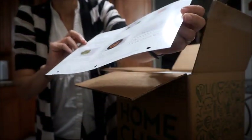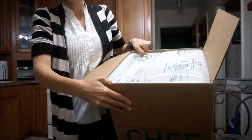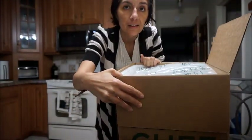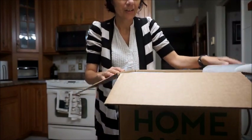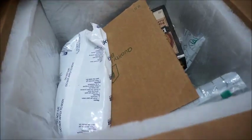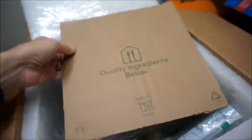Okay, so you open the box and it comes like this. Let me grab the camera and show you what it looks like inside. You get an ice pack — I'm just going to throw that on the ground — and then you get a divider.